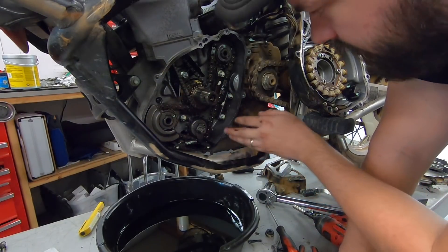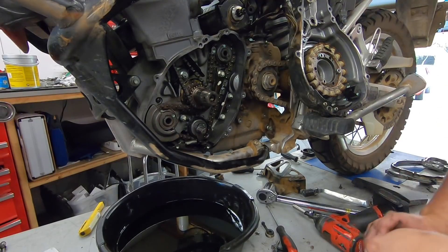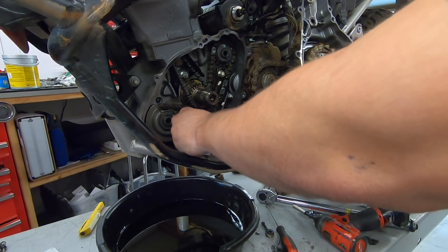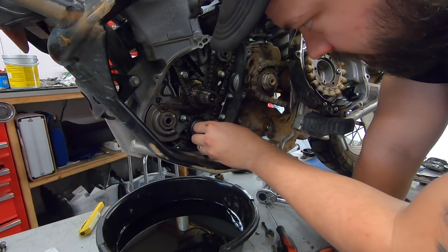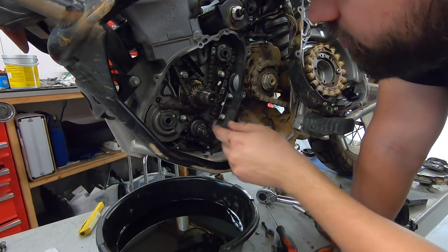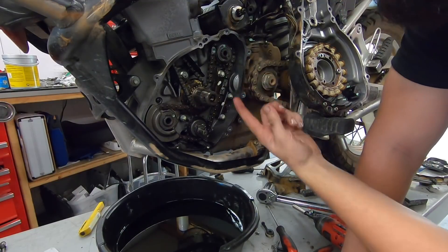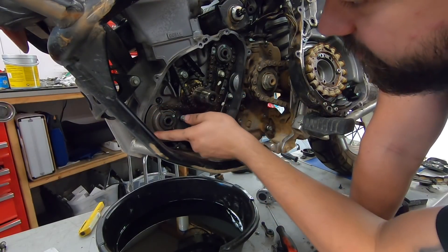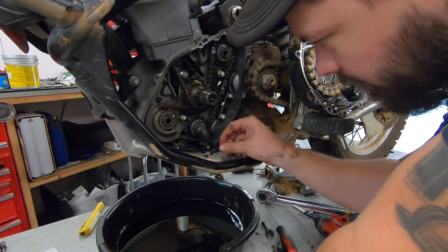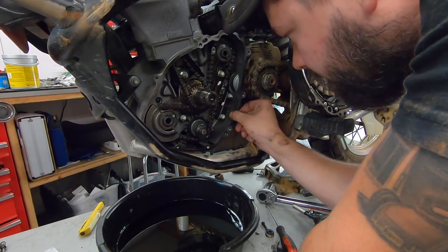I removed the next little engine cover, which gives access to the spring. You can see the factory-style spring right here — we go ahead and remove it. This is the tensioner for the counter-balancer, which is this half-moon shape around the engine case. Since this is a single big cylinder going up and down, the counter-balancer swings the opposite direction to cancel out the vibration.